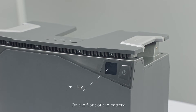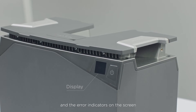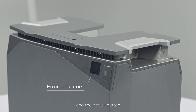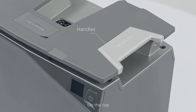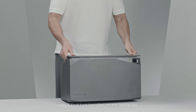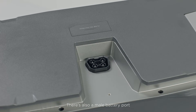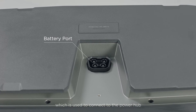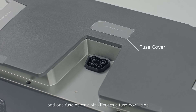On the front of the battery, you'll see the digital display of battery percentage and the error indicators on the screen, and the power button. On the top, you'll find two handles on the batteries for easy transport and lifting. There's also a male battery port, which is used to connect to the power hub, and one fuse cover which houses a fuse box inside.